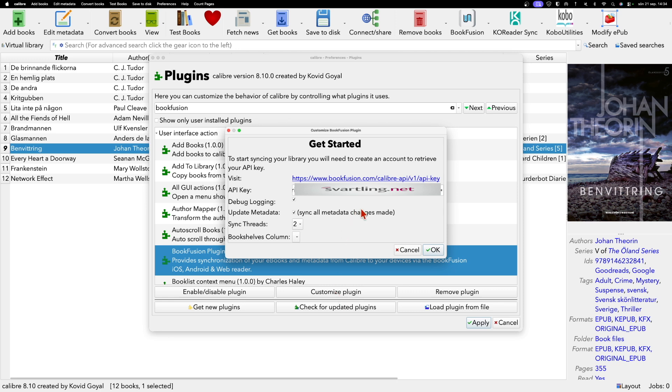Here you see the important settings you need to configure. There is a secret API key field. Click the provided link — it will open in a web browser where you log into your Bookfusion account and your API key will be visible. If you don't see the API key, click 'Generate API key', then copy it and paste it into the field. That is how easy it is to get your API key.